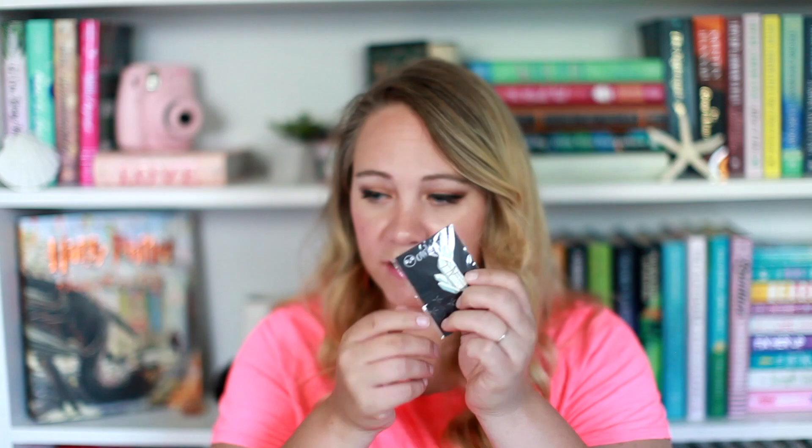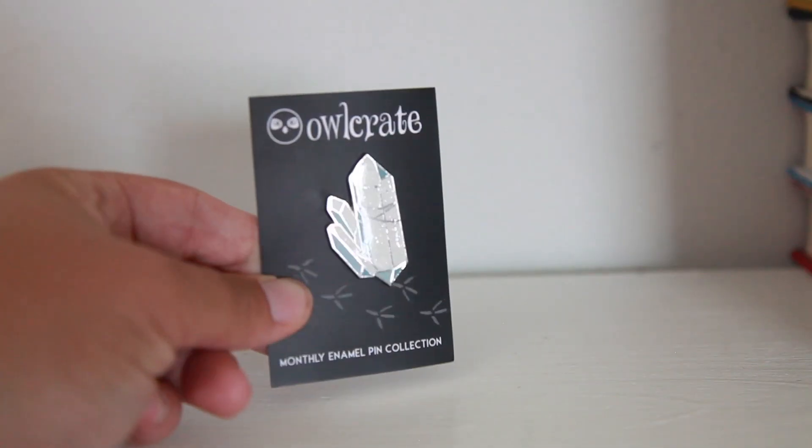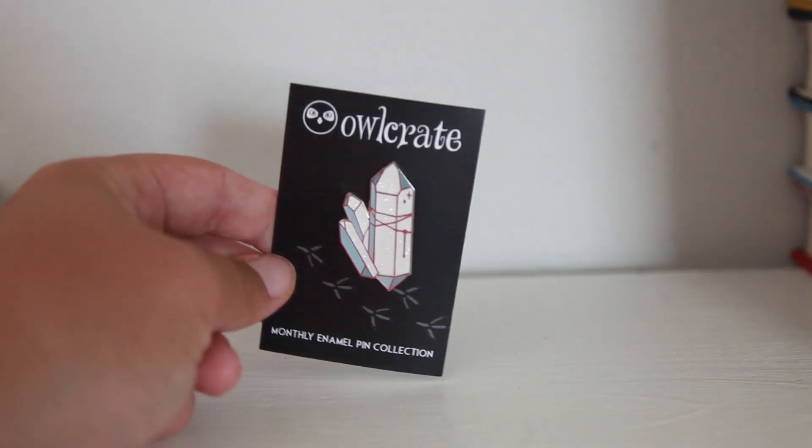And then our pen this month looks like some diamonds, or crystals — crystals is probably the right word. And then I think that's everything you're getting in the box.